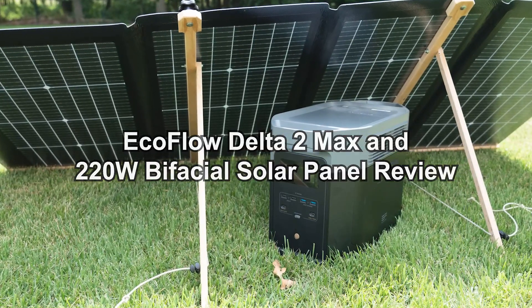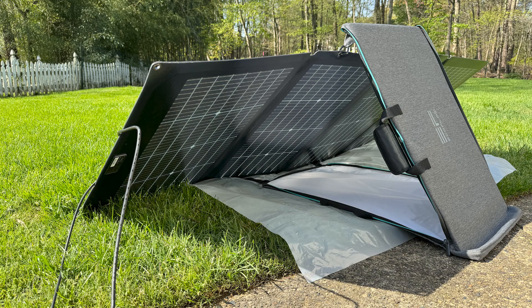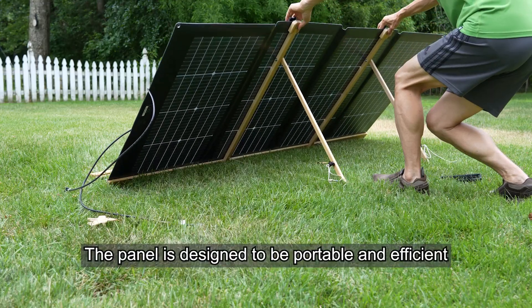Hey everyone, today we will look at the EcoFlow 220-watt bifacial solar panel.